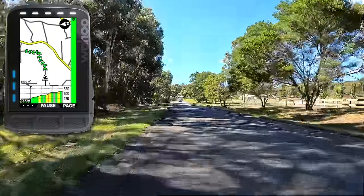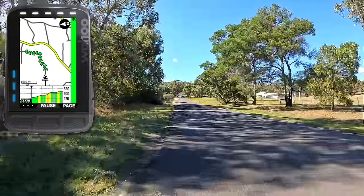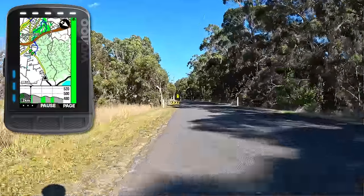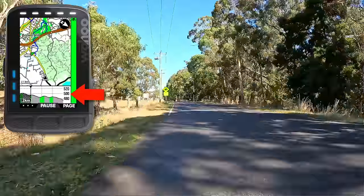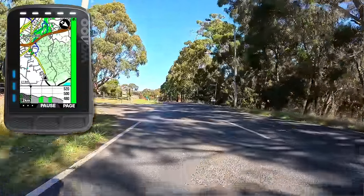Before getting into today's details, just a quick recap of what we've seen this year from Wahoo, starting off with Summit Freeride on the Roam 2 and Bolt 2, showing detailed climbing information without the need to follow a route. In addition to Summit Freeride, Wahoo gave these units the ability to look ahead at the elevation profile of the road you're on, even when you're not on a climb. This elevation profile look-ahead hasn't been seen on any other head unit, and I think it's absolutely brilliant.